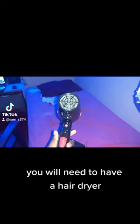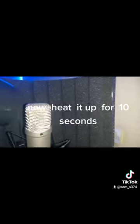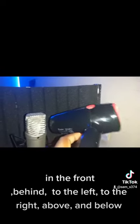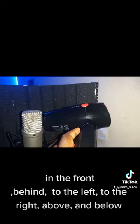You will need to have a hair dryer. Now heat it up for 10 seconds — in the front, behind, to the left, to the right, above and below.